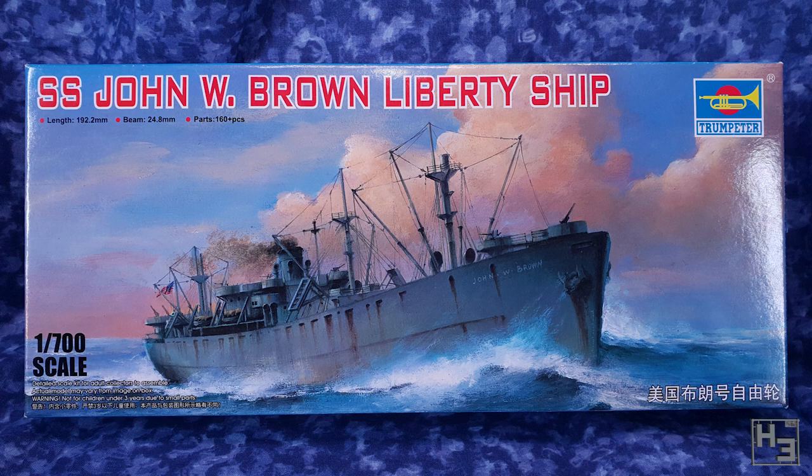This is a liberty ship, and I believe one that still survives to this day, which I think is pretty interesting and cool. But I'm not here to waffle on about that. This is a 1/700 scale plastic model. I don't often build ships so I hope this is something the ship folks out there enjoy.